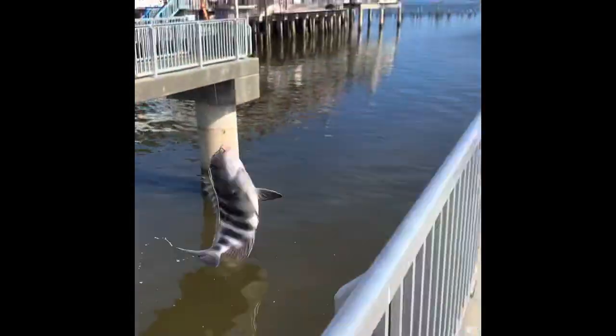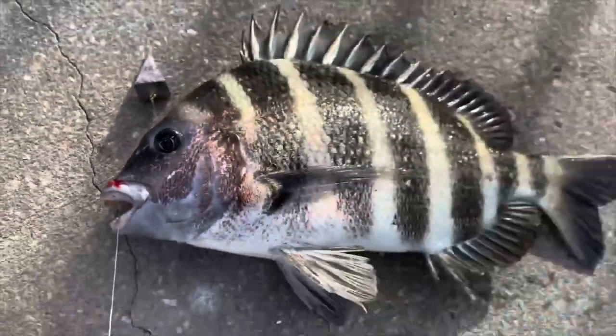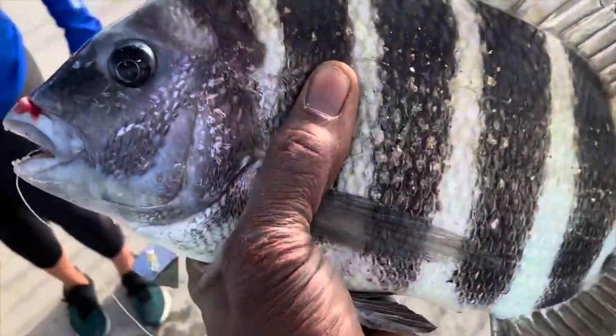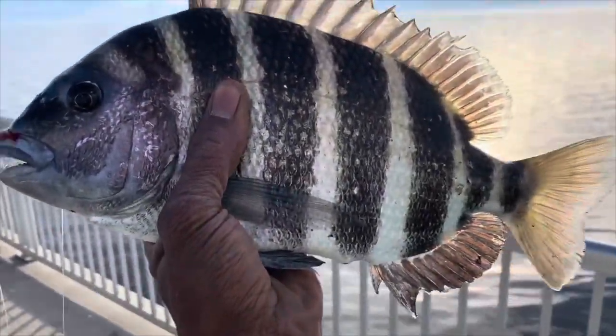We're going to get another sheepshead! Okay guys, this is it — we pulled one out! Look at the size of that sheepshead; check out those teeth on them. We're gonna try to get another one, but yeah, this is pretty much what we're going for.